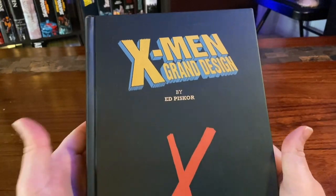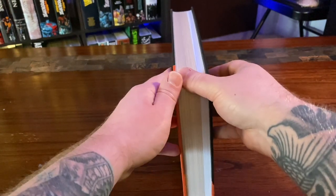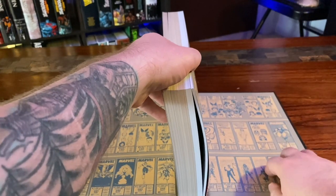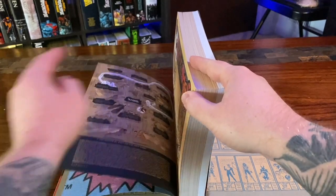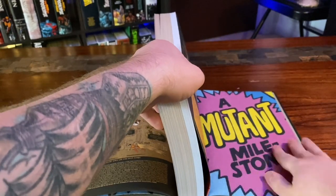This book has sewn binding, which most omnibuses have. You'll see the smaller hardcovers will have glued binding, but this is sewn. Now you're gonna want to put it against a flat surface with the spine holding up the pages, and basically just go one page at a time, putting them down.